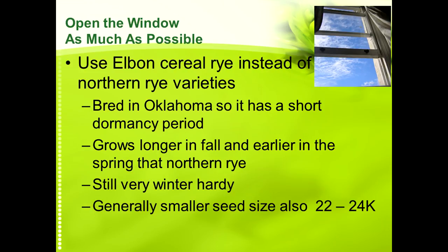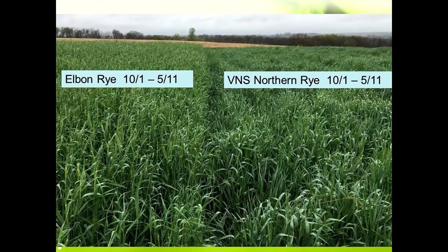Another benefit of Elbon is its generally smaller seed size — it averages 22,000 to 24,000 seeds per pound, versus about 18,000 seeds per pound for northern rye, so you get more plants per pound of seed. Here's another comparison from May 11th — the Elbon is starting to head out and the northern rye is not. The Elbon is probably 8 to 12 inches taller than the northern rye at the same period of time.